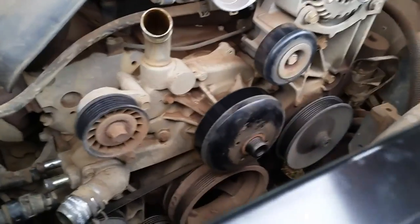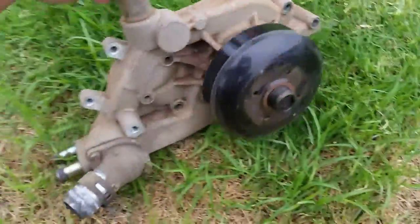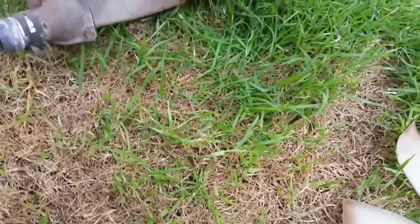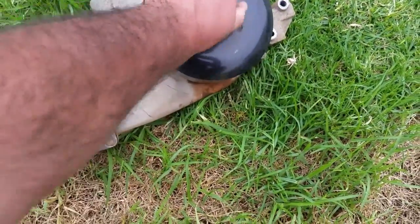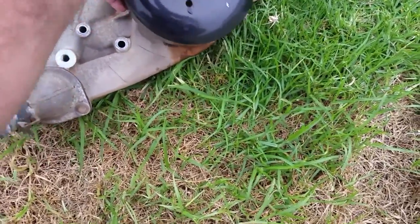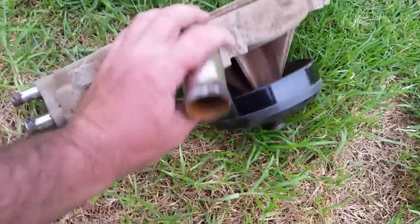Now the serpentine belt and water pump are removed. Here it is right here — this is the original stock water pump for this vehicle, she's definitely been through a lot. When you spin it you can absolutely tell it's rough. It doesn't have play in it, but the bearing is clearly worn.